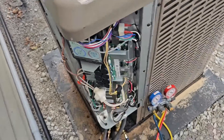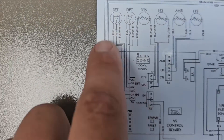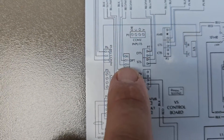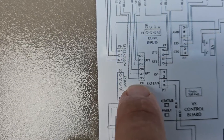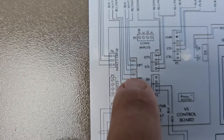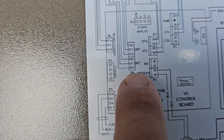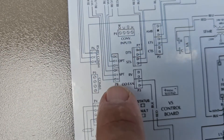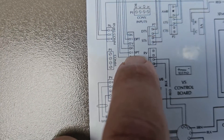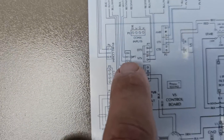Let me show you the schematic. Here's the schematic — suction pressure transducer and discharge pressure transducer. These are the connections: V, S, and G. V is the black wire for both of these. G is the blue wire for the suction pressure transducer, and G is the red wire for the discharge pressure transducer. So we check from V to G and we should have 5 volts DC for both — that's the input voltage required. Then we check from V to S, and we should have between 0.5 to 4.5 volts DC for each one.